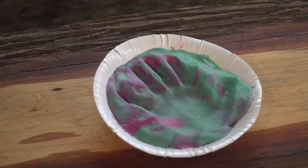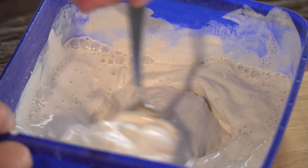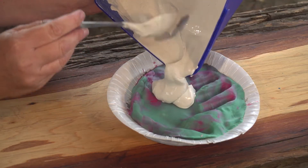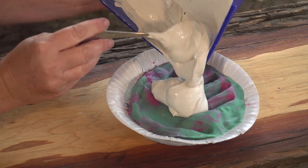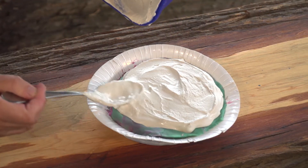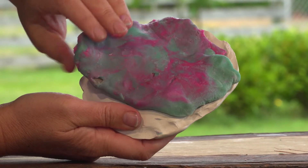This will be the mould for your fossil. Now mix a batch of Plaster of Paris following the instructions on the box. When it's ready, pour or spoon it into your hand mould. After about an hour, the plaster will harden. Peel the clay or Play-Doh off.